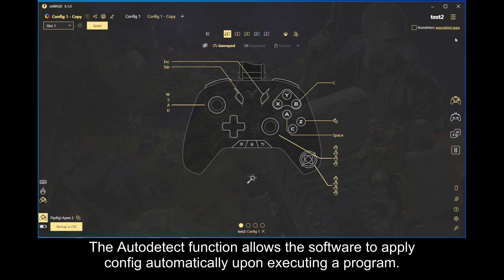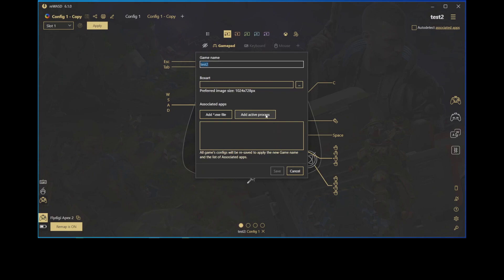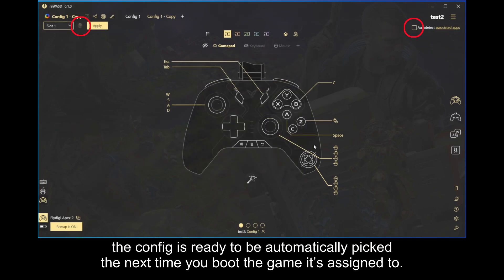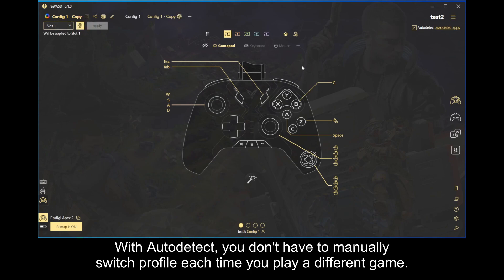The autodetect function allows the software to apply a config automatically upon executing a program. Choose a process, then tick those two boxes. The config is ready to be automatically picked the next time you boot the game it's assigned to. With autodetect, you don't have to manually switch profile each time you play a different game.